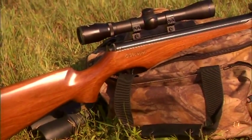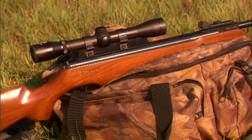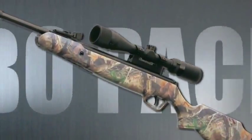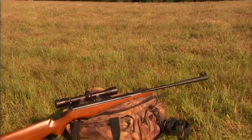Another great Stoger feature are the scope combo packages. Combo package air guns come with factory-mounted 4x32 or 3-9x40 AO air gun scopes with one- or two-piece base and rings, ready to take to the field.